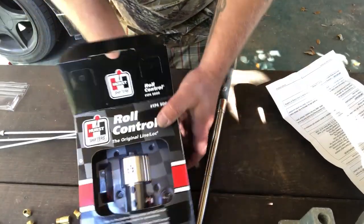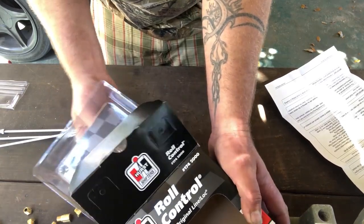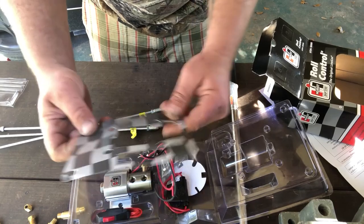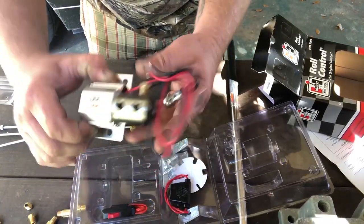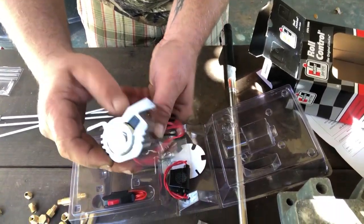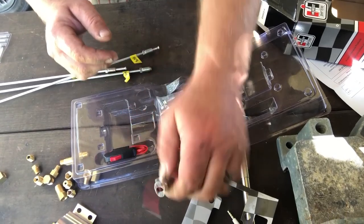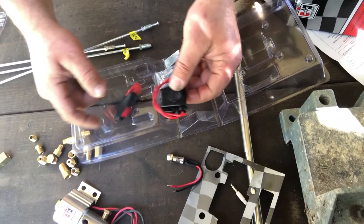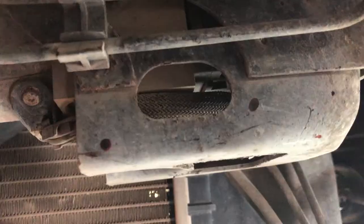Let's get started with unpacking this line lock roll control. What comes in the package is your basic solenoid from Hurst, of course. It also has a few different lights, wiring, your fuse, your button. What you're typically gonna need — I wouldn't use that stuff — and your bolts.